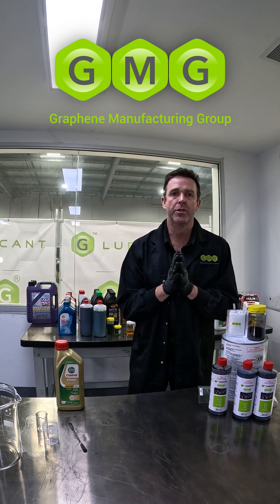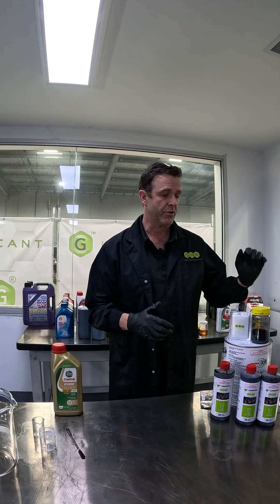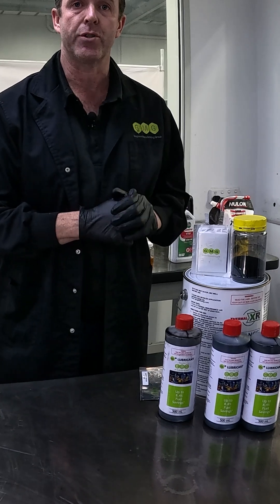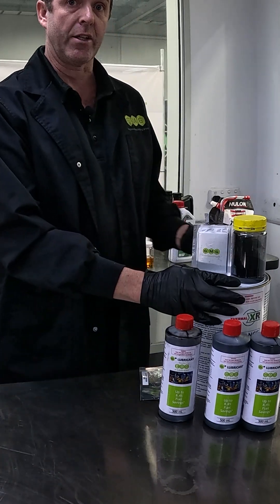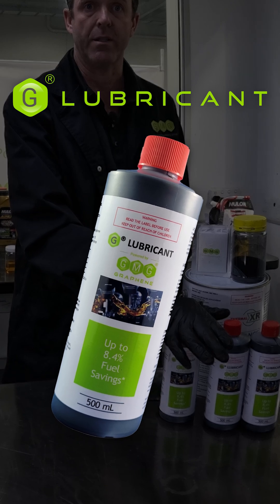Welcome to GMG. My name is Paul McIntosh, Chief Development Officer here, where I'm helping get a number of our products to market, such as our Super G, our graphene aluminium iron battery, our TX Thermal XR coating system, as well as our G Lubricant, which is the topic of today's demonstration.